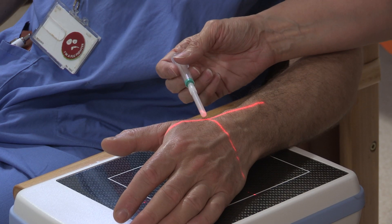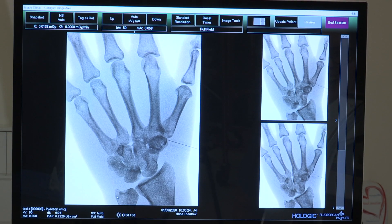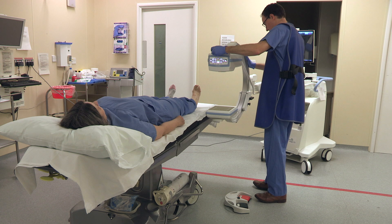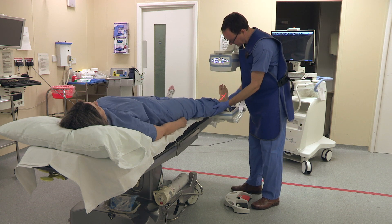Before you begin injecting, make sure that you can see the screen. For foot views, bring the machine in next to the table and position the image intensifier as shown.